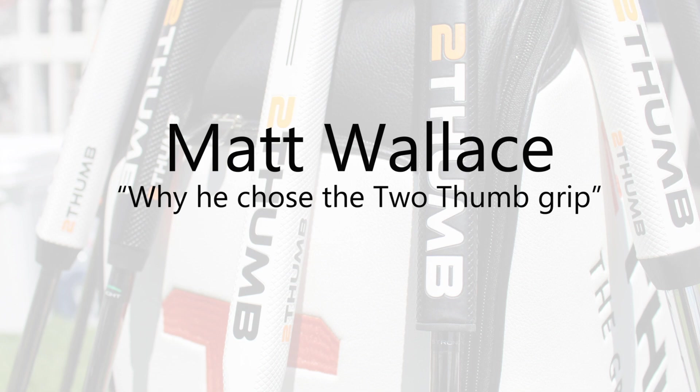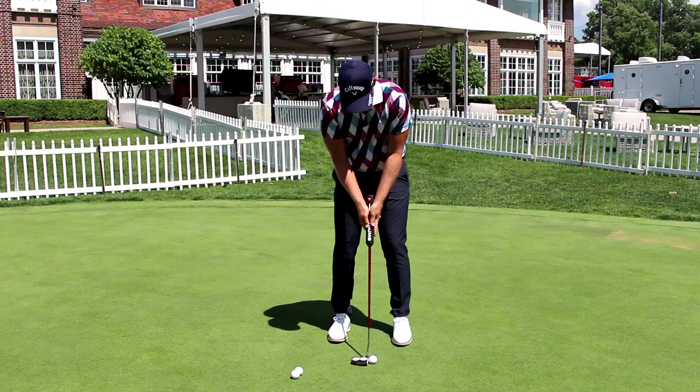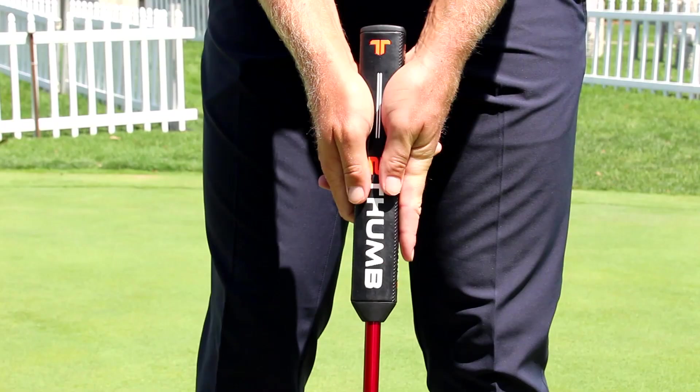Hey guys, Matt Wallace here, talking about the two-thumb grip — something I've used since 2014. It started off where I couldn't really get comfortable at the green: left hand low, right shoulder too low if I was going conventional. I picked up the two-thumb grip from a friend of mine and was able to get my shoulders square, shoulders level. I like to use the putting stroke as a pendulum stroke, something like the grandfather clock visual, and the two-thumb grip was the one I could get most comfortable with.